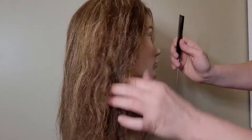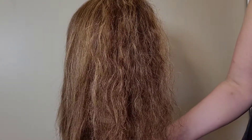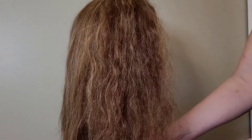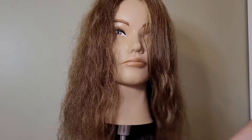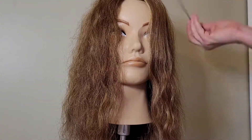And there you go — all of the knots are out. As you can see, her hair is very, very frizzy at this point, so I would need to style it to get it nice and smooth. She needs to be styled anyway.